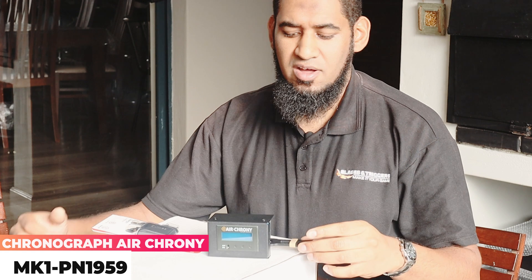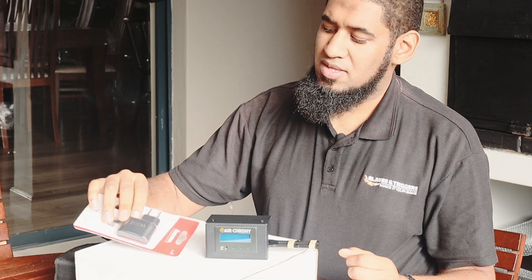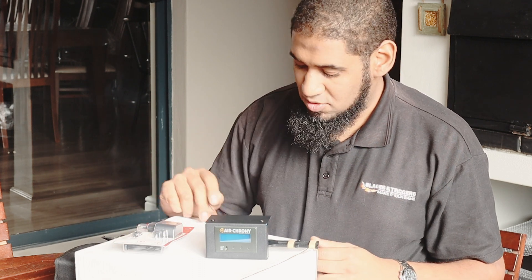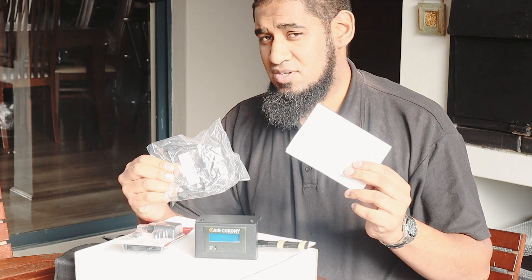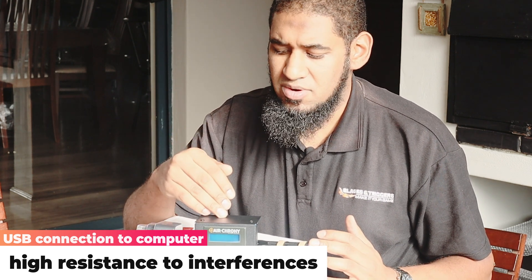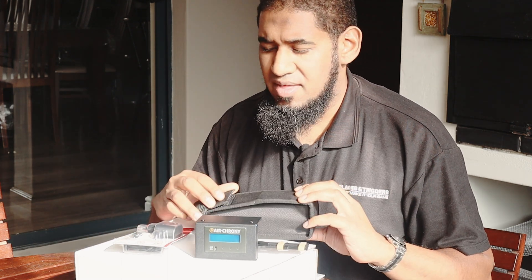Let's take a look at the AirCrony MK1 — this is a barrel-mounted chronograph. It comes with two rubber bands and attaches to the front of your barrel to read the velocity. What you get in the box is a basic charging kit for using the chrono without batteries, or you can use your charging block. It also takes three AAA batteries at the bottom. You also get an instructional manual, a data cable that allows you to get all the readings from the chronograph onto a PC for a more detailed look at your gun's velocity, and last but not least, a decent carry case.